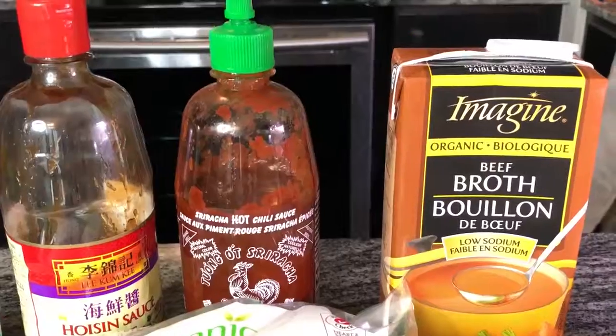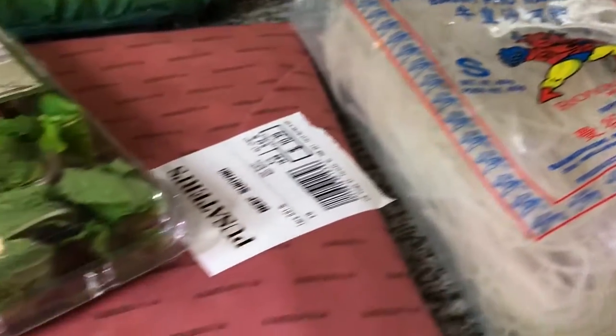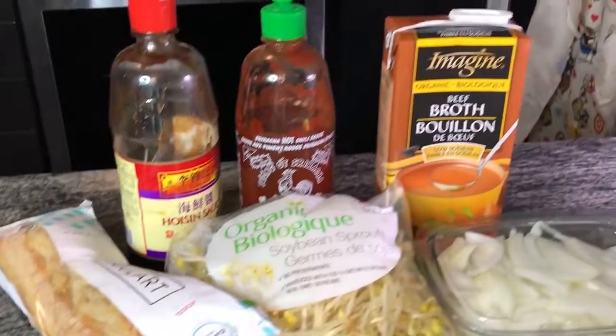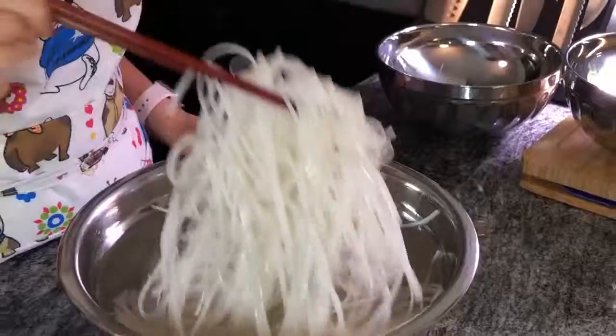Here are the ingredients that I'll be using — I just got them at Fusateri. Now, if you're not a good cutter or slicer like me — I'm not really good with a knife — I get my meat cut for me as well as my onions. The thinner it is, the better it is. The other thing to make this meal really quick is that you need to put your rice noodle in cold water at least a few hours before you start cooking, so that they become really nice and soft like this.